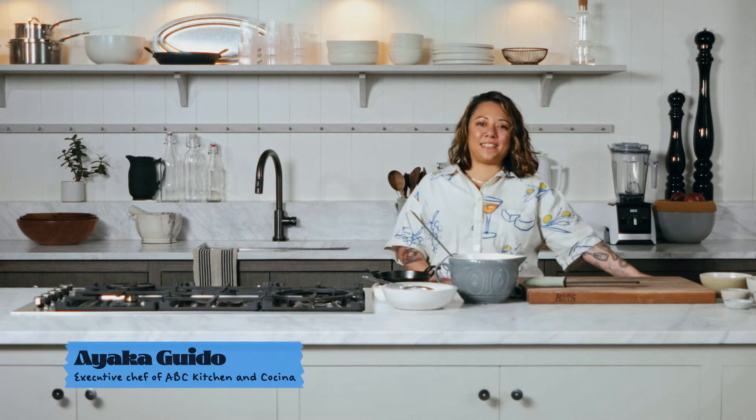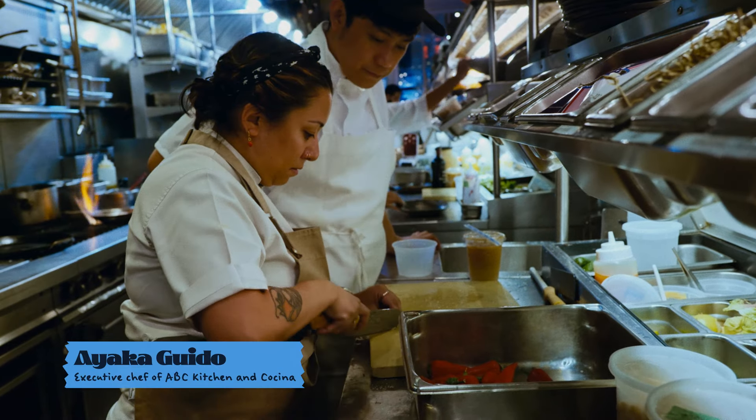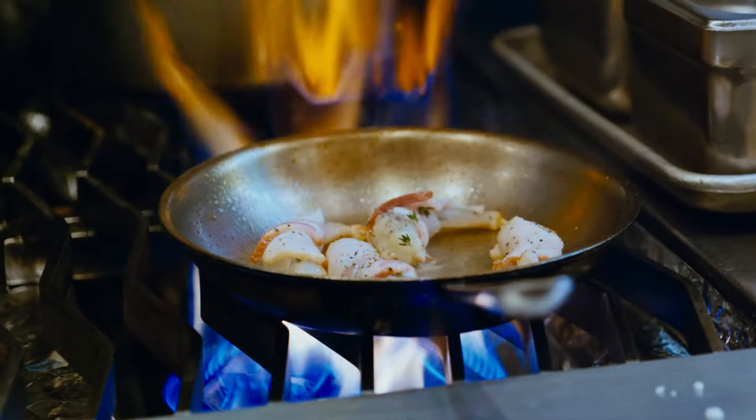Hi, my name is Ayaka Guido. I am the executive chef of ABC Kitchen and Cocina, and we're here on Yes Chef.